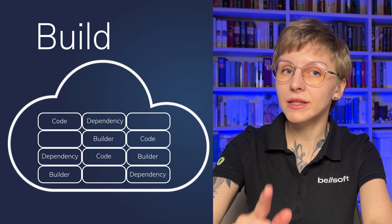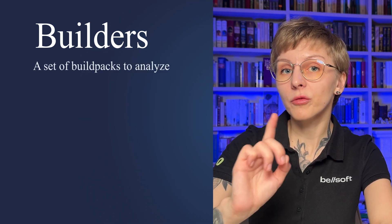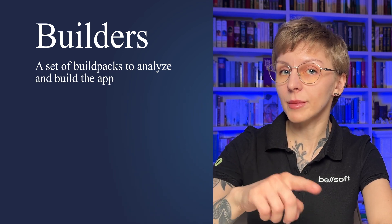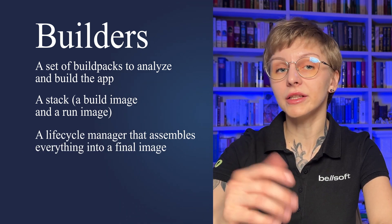As a result you get a clean, secure, and production-ready container image that can run on any cloud. Getting this production-ready container is just a matter of one command. If you use Java with Maven or Gradle, you simply run `mvn spring-boot:build-image` or `gradle bootBuildImage`. To make this magic work, build packs use builders — pre-configured toolboxes that include a set of build packs, a stack (build image and run image), and a lifecycle manager that assembles everything into the final container image.